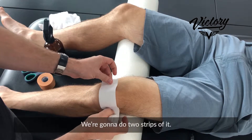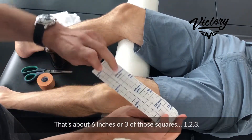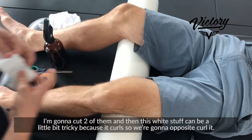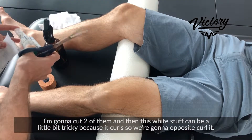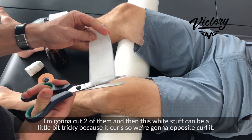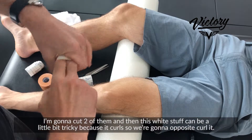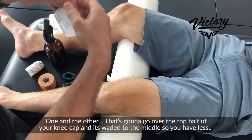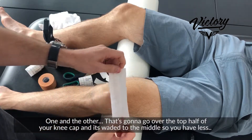The first roll is this white one. We're gonna do two strips of it — about six inches, or three of those squares. One, two, three — so I'm gonna cut two of them. This white stuff can be a little bit tricky because it curls.